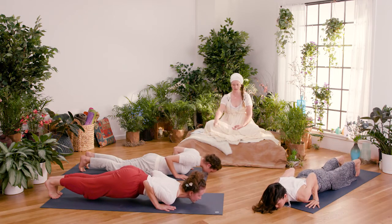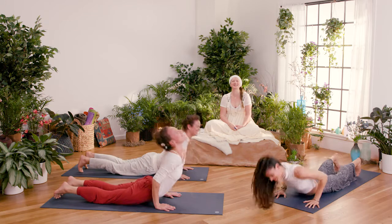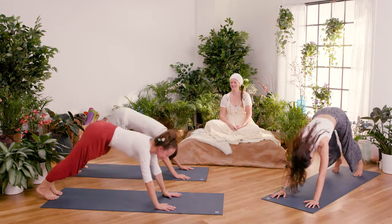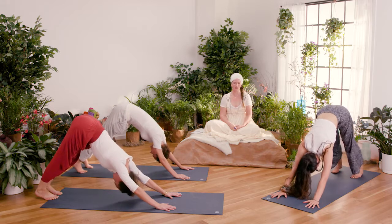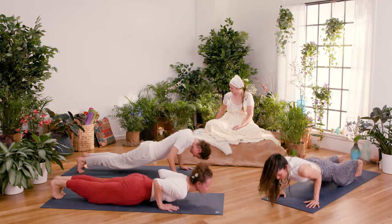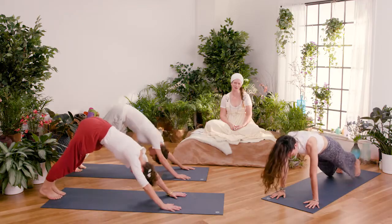Come into this push-up position, and Allegra is coming onto her belly. Inhale up into upward facing dog, then exhale into downward facing dog — triangle pose. We go like this: inhale, then exhale, come forward and down. You can come onto your belly if you're just working with your strength.